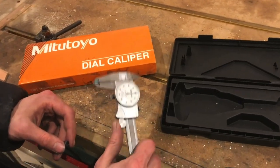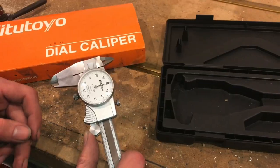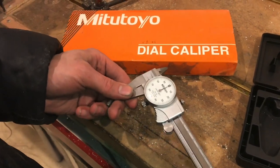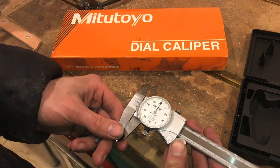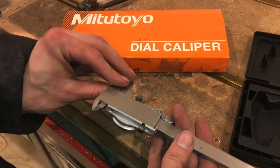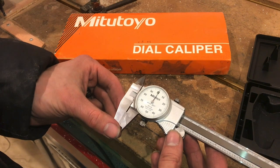In case you're ever in the shop and someone else is using the digital calipers, or this is all you've got — most likely you won't just stumble across a pair of Mitutoyo's — but if you have dial calipers, which are very easy to differentiate from digital calipers because of the dial, it is not an electrical device. There are no batteries in this unit, which is nice because you never have to replace them.